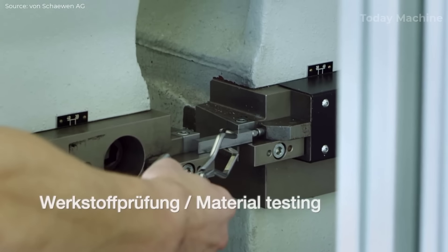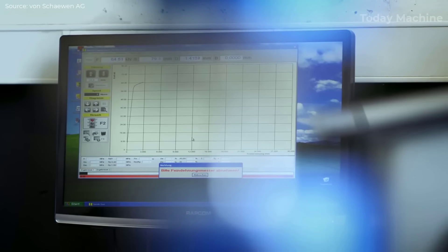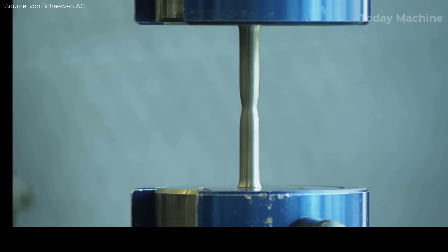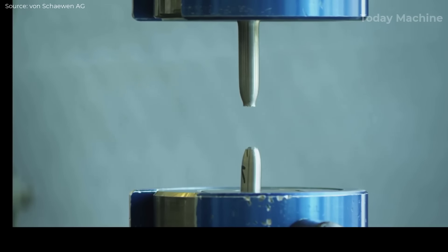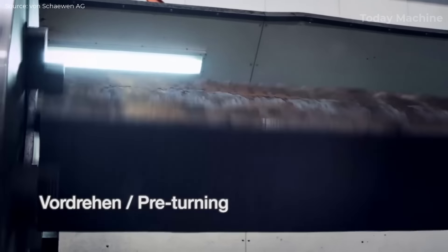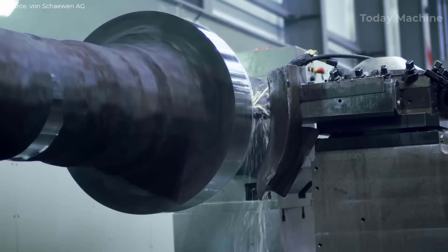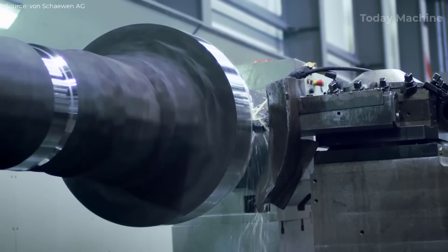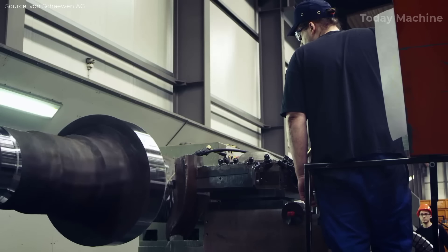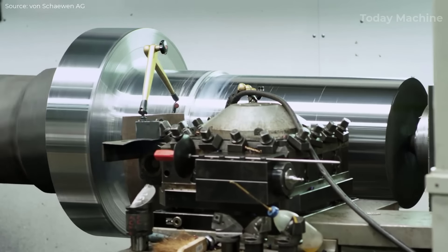The shaft undergoes rigorous testing in an in-house laboratory, involving two key tests: a notched bar impact test and a tensile test. With the material quality confirmed, pre-turning begins. This step involves rough machining the shaft to bring it closer to its final dimensions. Using a lathe, large amounts of material are removed, shaping the shaft into a cylindrical form. Pre-turning allows for faster and more efficient final machining, as the shaft is now prepared for tighter tolerance operations.